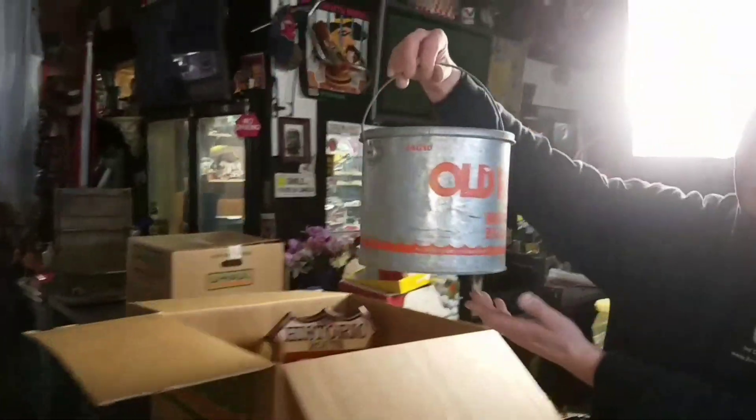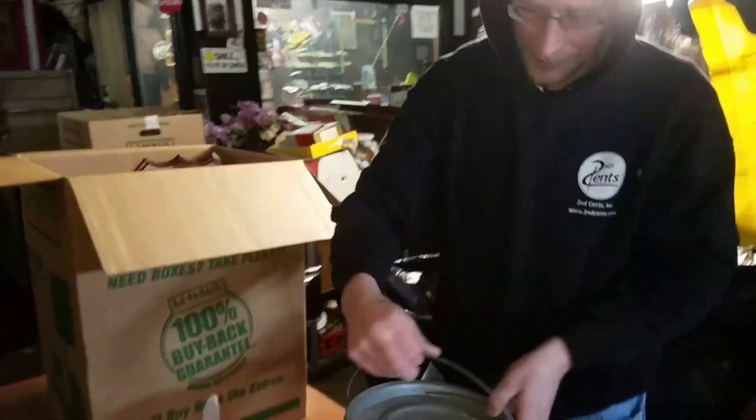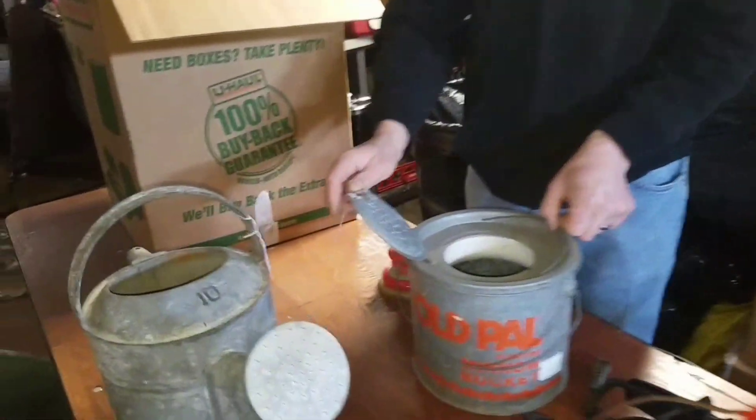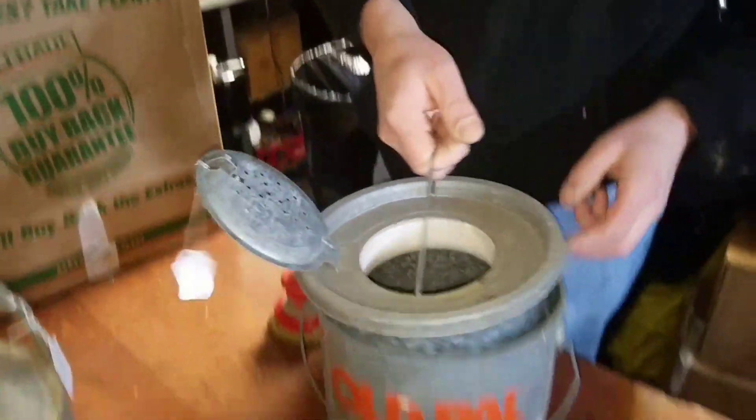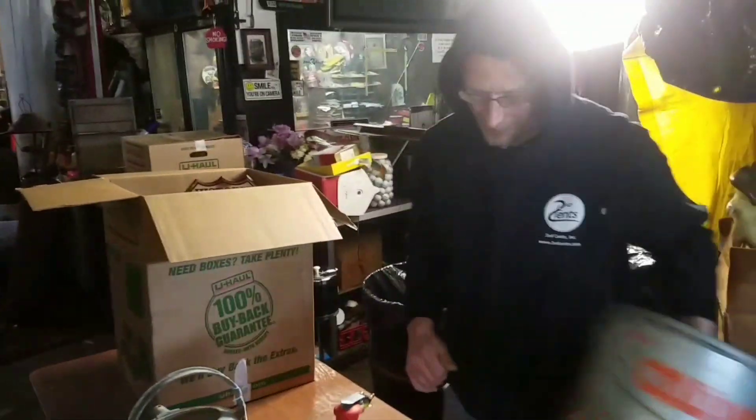Look at this — the old Pal minnow bucket. I remember when I was a kid going fishing with my dad with a little minnow bucket. This comes out like that. Get the little minnow in there and catch it and put it on the hook. Trying to hold that little fish — ain't easy.